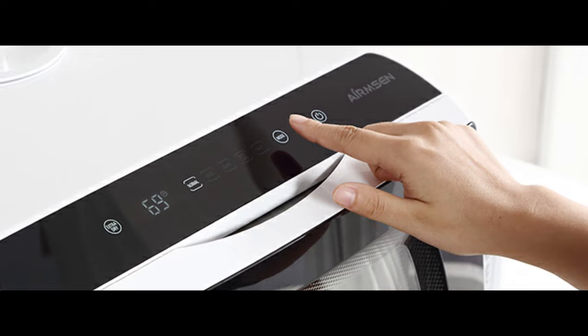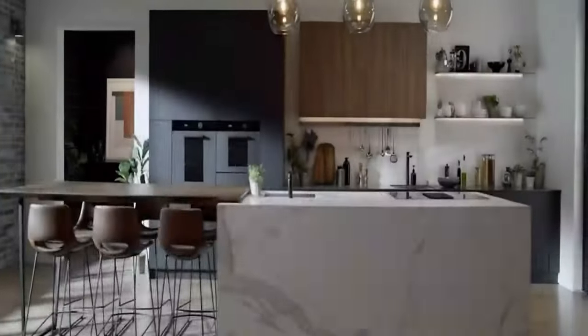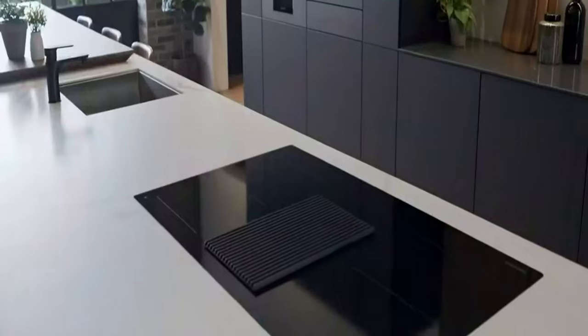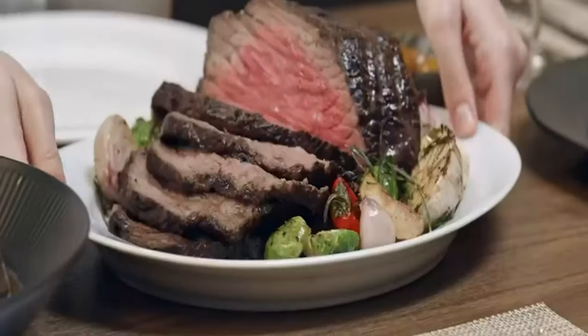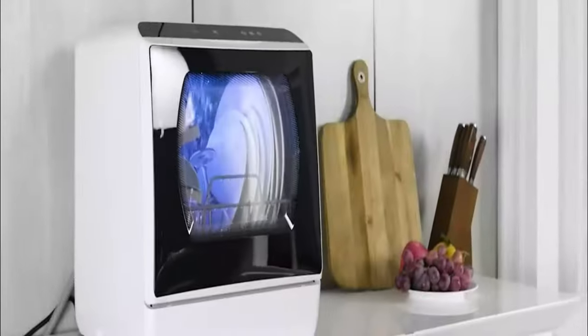In addition, compared with manual dishwashing, this dishwasher uses only 1.3 gallons of water, which reduces water consumption by 80%. With the portability of a countertop dishwasher, whether on a boat or cabin in the woods, pick up your portable countertop dishwasher and take it with you.